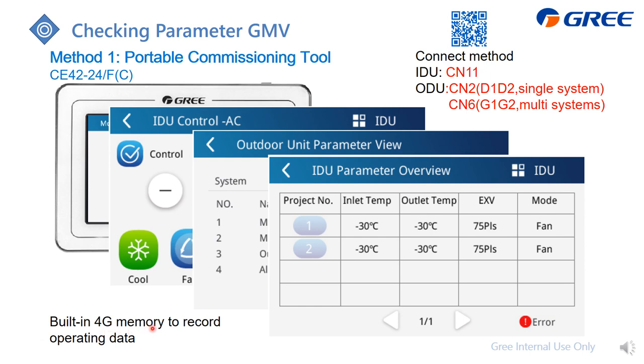You can send this recorded data back to our grid and we can analyze it for you. For more detail, you can go to the link in the description area for the short video or scan this QR code.